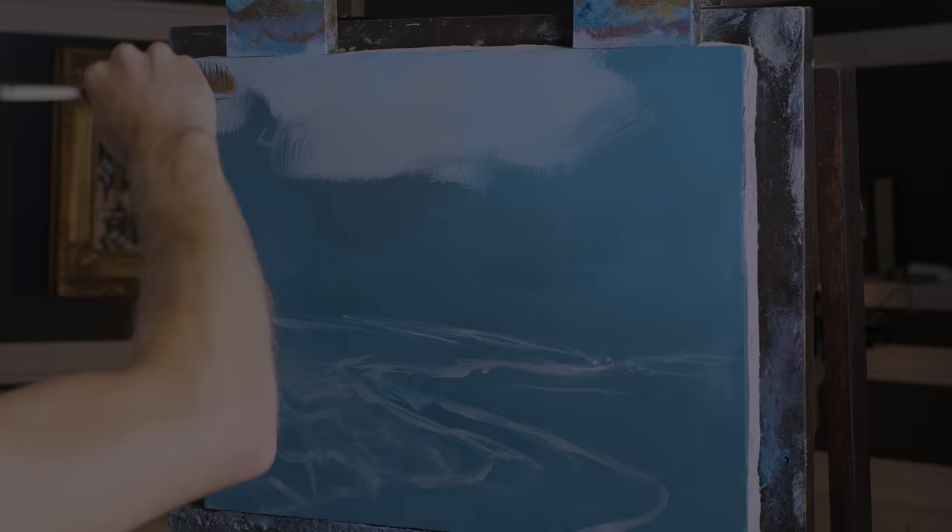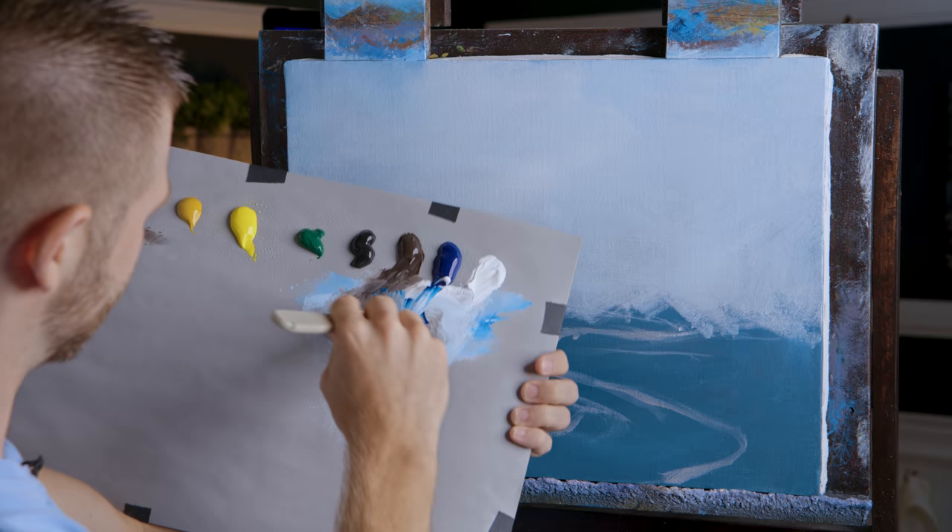We should take a look at the paintings you guys did from our last one — it's always fun to see those. So if you're doing these paintings along with me, you definitely should share them using the hashtag on the screen, and then I'll get them in my next video if I get them in time.